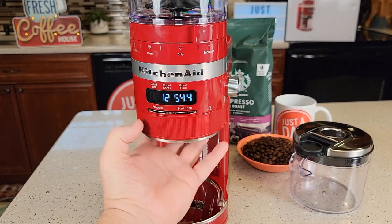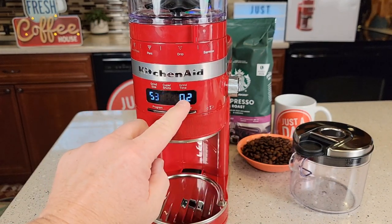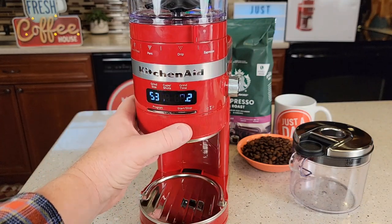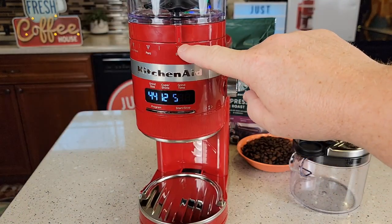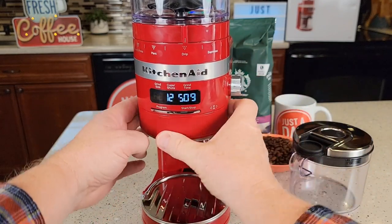The time can be adjusted using this knurled dial. The grinder has factory presets for the amount of time it's going to grind. So when you've got the grind setting on 44 — right in the middle — and you've got it on 12 cups, it knows a certain time.